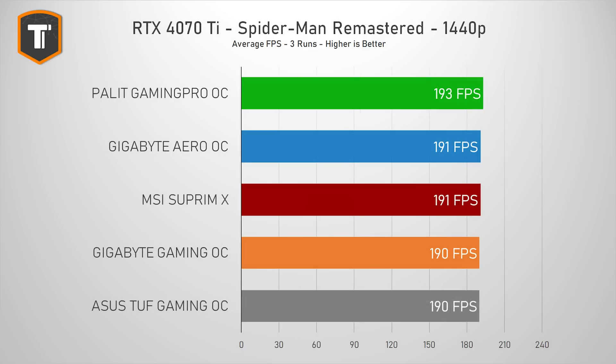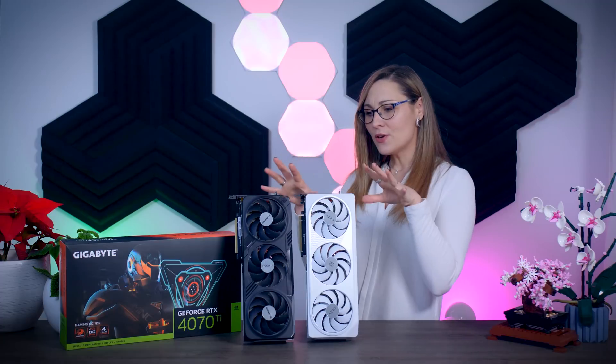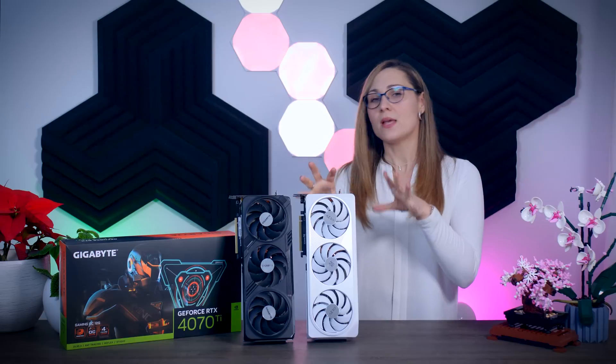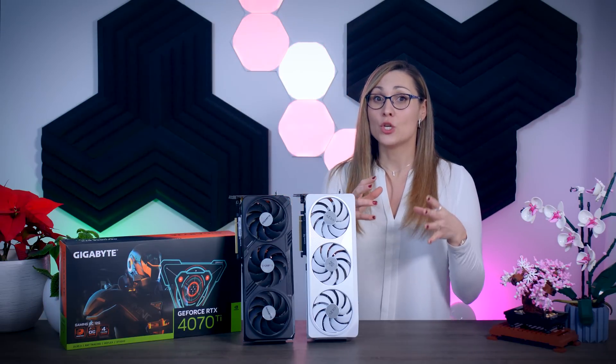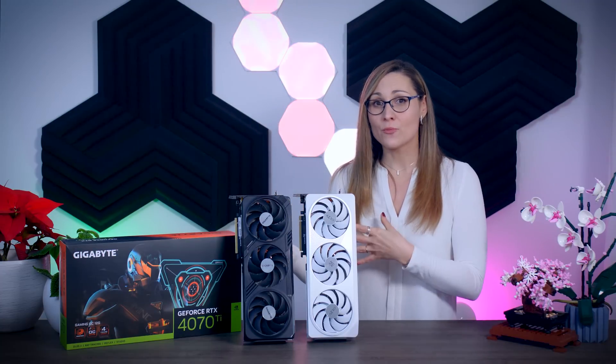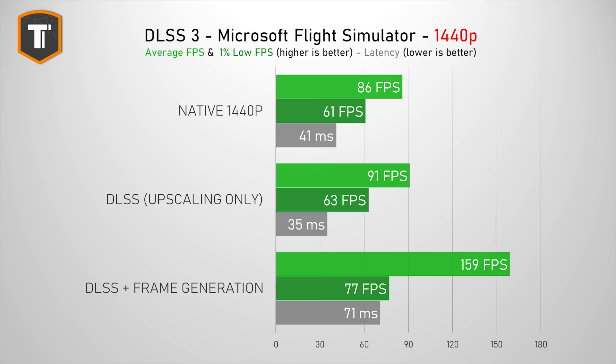Another NVIDIA upside is DLSS 3, which includes AI frame generation. The GPU uses AI to generate an extra frame in between two rendered frames — which boosts FPS and really helps situations where frame rate is limited by your CPU. In Microsoft Flight Simulator at 1440p, for example, upscaling by itself doesn't do much due to the CPU bottleneck, but DLSS 3 with frame generation actually increases the frame rate by a lot. There is a latency penalty in this situation, but for a high refresh rate 1440p screen in a slow game like this, I would say it's worth it.